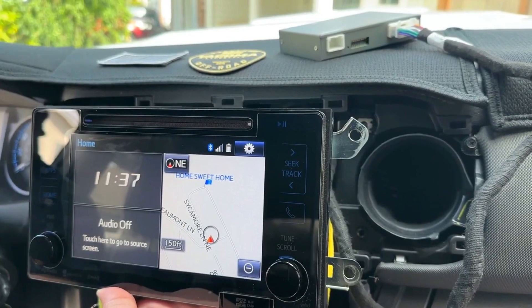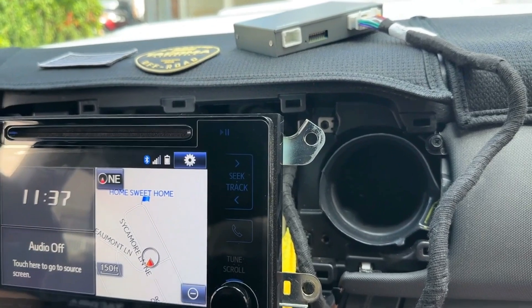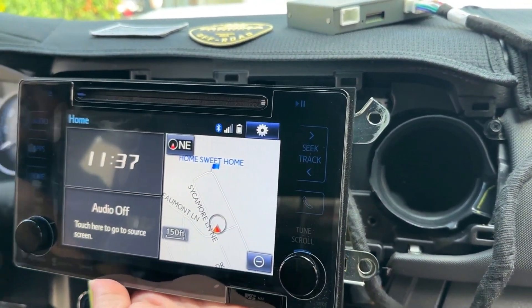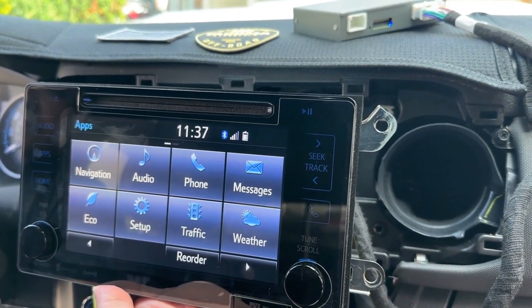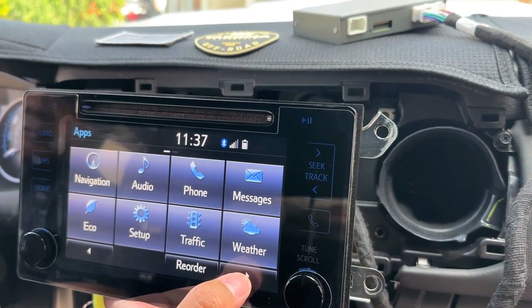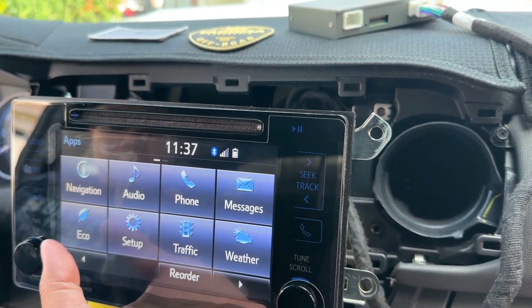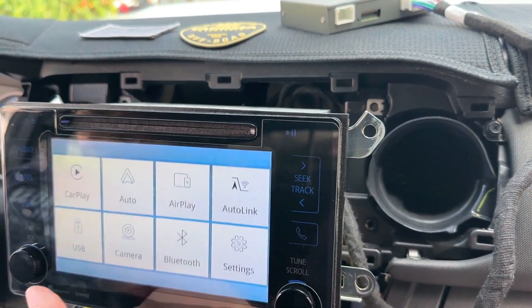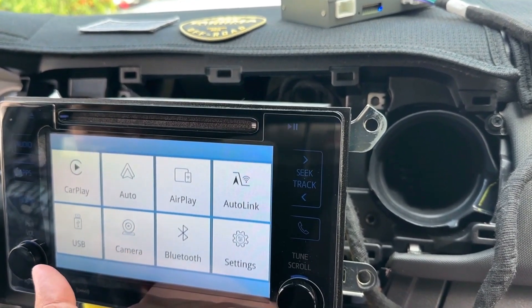Everything is on. According to the instructions we need to go to AUX. Where's the AUX — I think it's on the other page. There you go, and we have CarPlay.